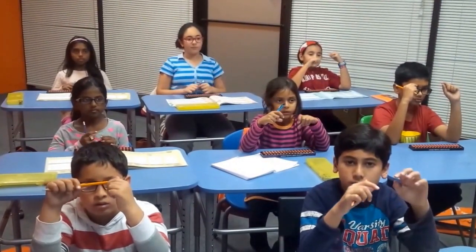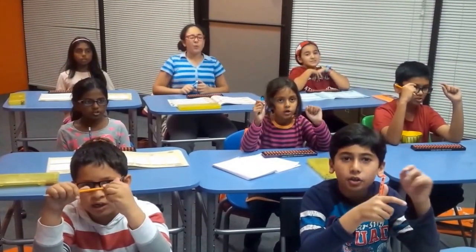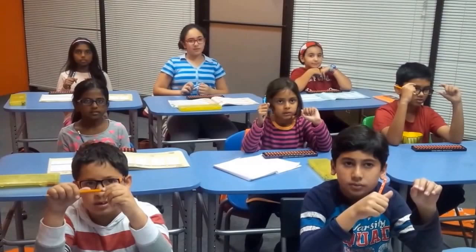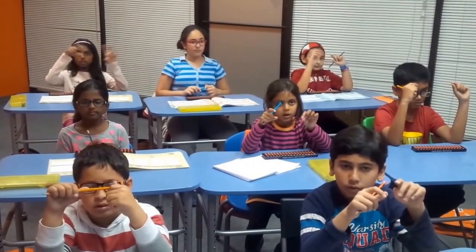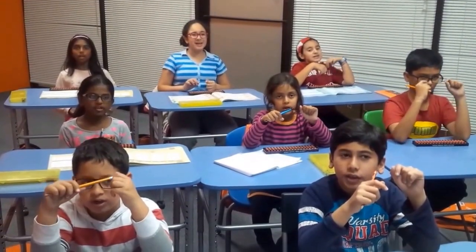Next! We will do some multiplication now. 638 times 2. That is? 127! Very good! Next! 971 times 3. That is? 291... 3! Good!